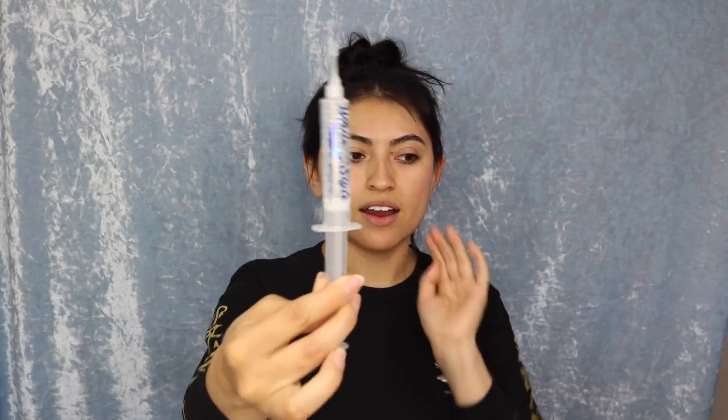I wanted to share something I've been using that's really been working for me to keep my teeth white. It's this company called White With Style. It comes with a little gel and two little molds so you can mold your teeth. The packaging comes with instructions. You put a little bit of gel on the mold, slip it in, turn on the light, and leave it on for about 30 minutes — and your teeth are gonna look whiter already.